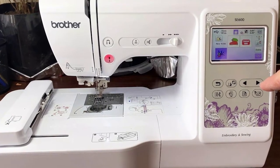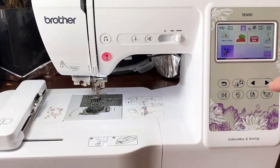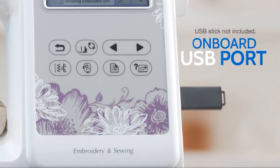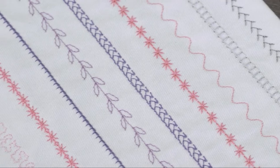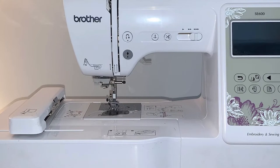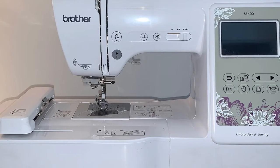This won't be an issue for most users, but if you plan on doing a lot of high-speed sewing, it might be worth considering a more powerful model. Second, the machine only comes with 60 built-in embroidery designs, which may not be enough if you want hundreds of options. This machine does not come with embroidery design software included, meaning you'll have to purchase your own or source designs elsewhere.